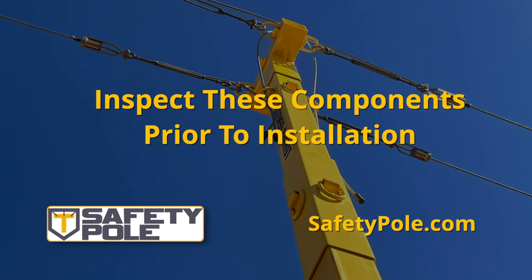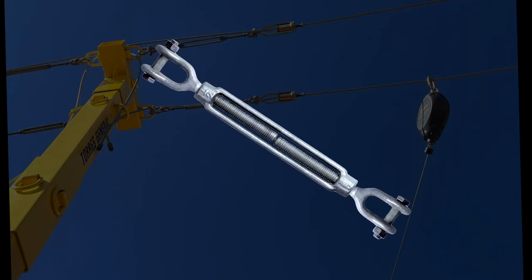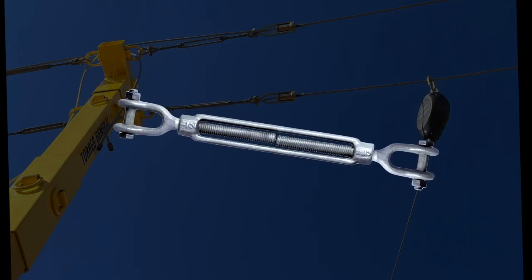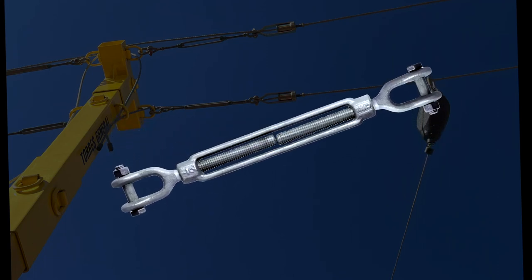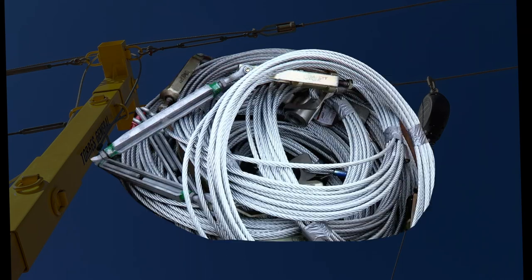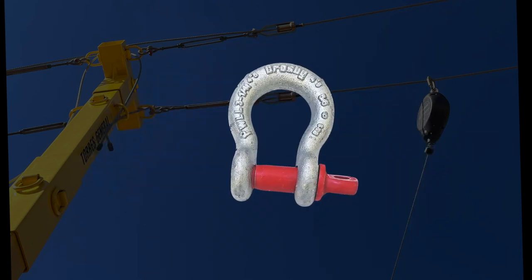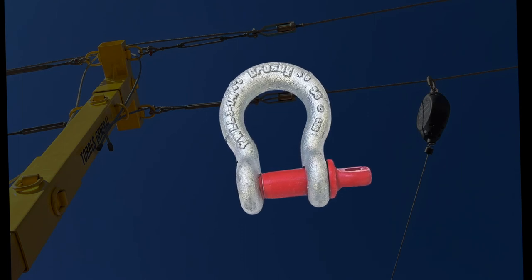Prior to installation, each of the system's components need to be inspected. Inspect all system components prior to installation for defects. Inspect the turnbuckle for damage and ensure sufficient threads are engaged into the turnbuckle body. Look for any cracks or deformations in the metal. Inspect metal components for rust or corrosion that may affect their strength or operation. Inspect the cable for rust, corrosion, broken wires, or obvious faults. Inspect the HLL and side tensioning cables for proper tension. Inspect all hardware securing the HLL and tensioning cable assemblies to ensure they are present and properly installed.